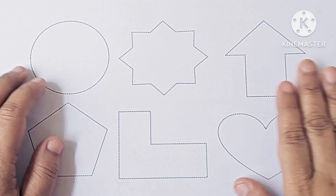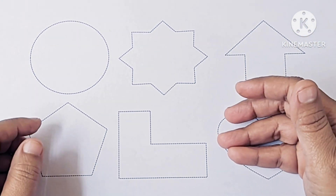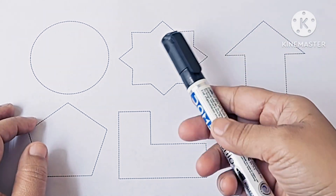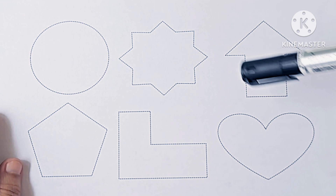Hello kids! Let's learn some colors and new shapes. Let's draw the shape first. This is black color — which color is it? It is black color. Let's draw these shapes.